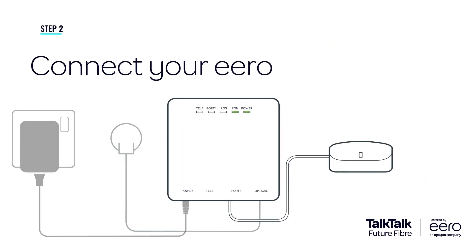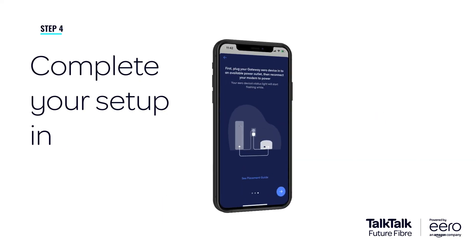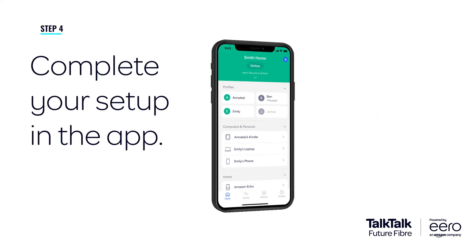It's time to connect your Eero using the supplied Ethernet cable. Make sure you connect the Eero to the power supply and power on. Now follow the in-app instructions to complete your setup.